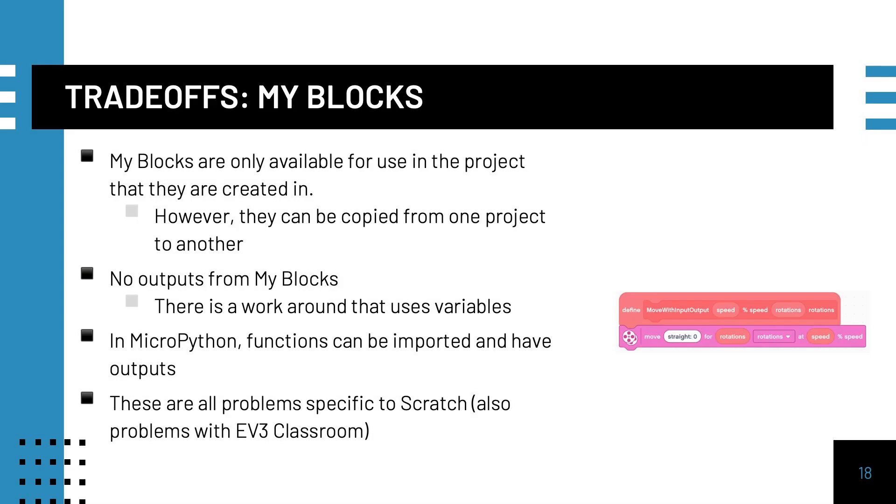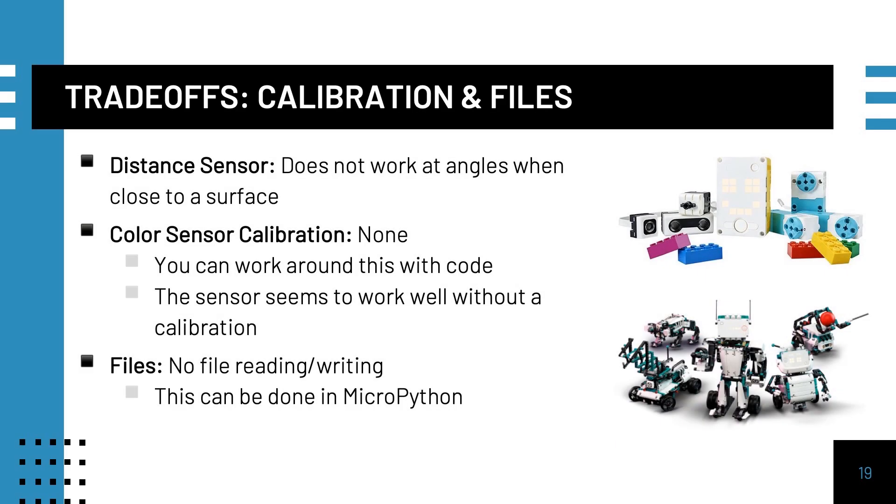There are some trade-offs. For example, there are no outputs from MyBlocks, and MyBlocks are only available in the project they are created in. However, there are workarounds for both issues by using Python or copying the MyBlocks into another project. The distance sensor does not work well at angles when close to a surface. There is also no color sensor calibration, and no file reading and writing in word blocks — though this does exist in Python.